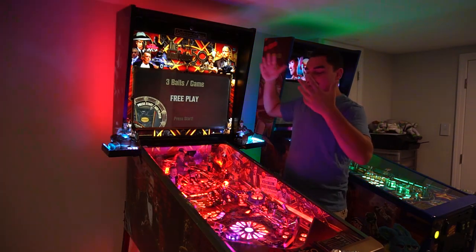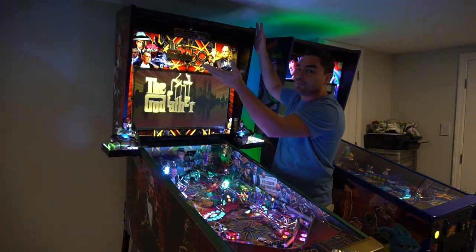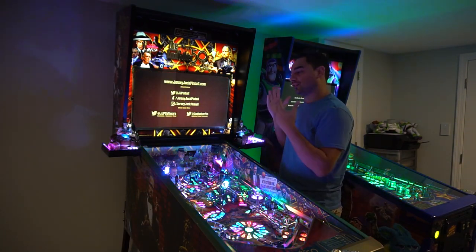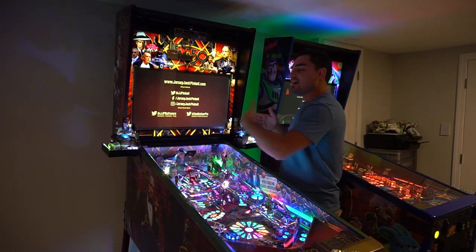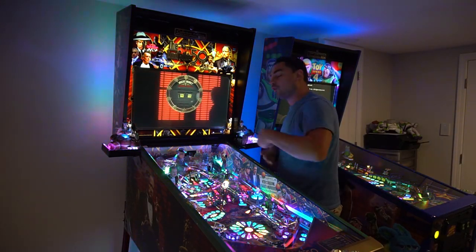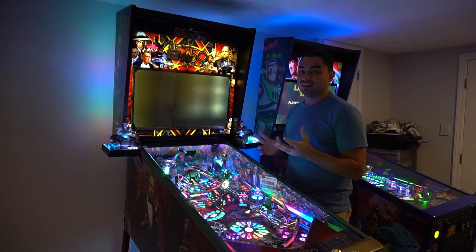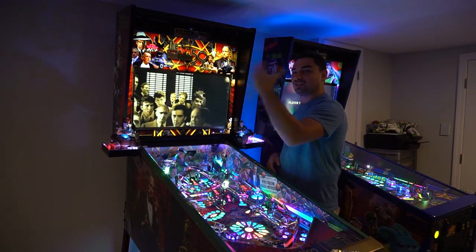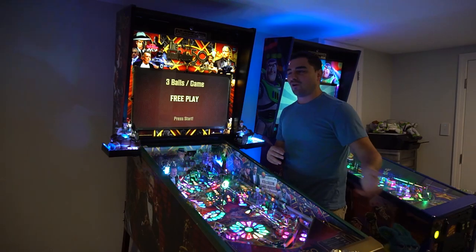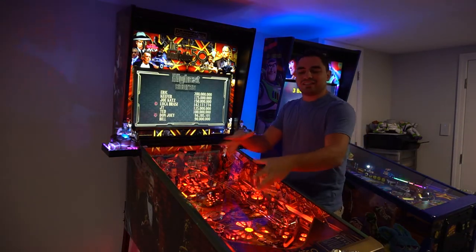To address the haters focused on the topper — there is more to the Collector's Edition. You have the inside decals, gold wire forms, gold flake, unique side art with the Don, gold accents, gold rails, and the horse head shooter. There is so much more than just the topper on why I got the Collector's Edition.